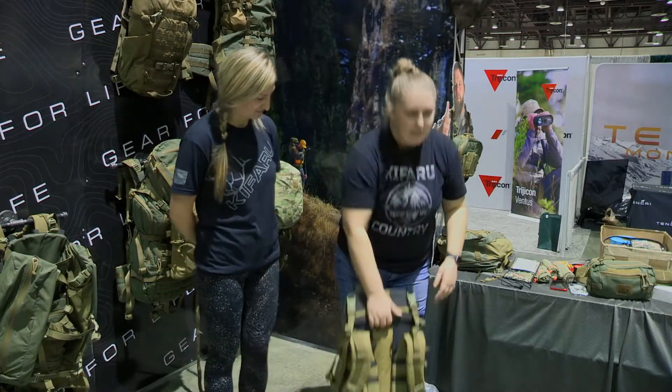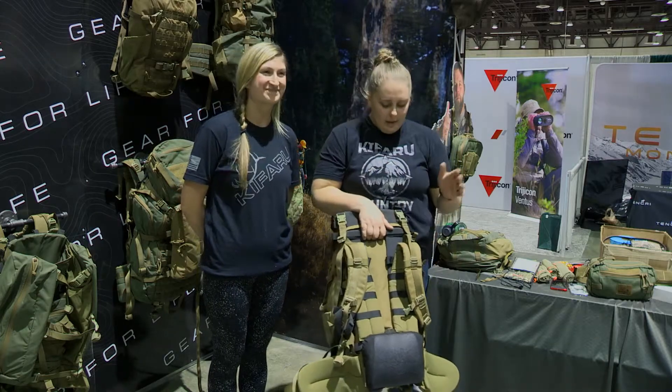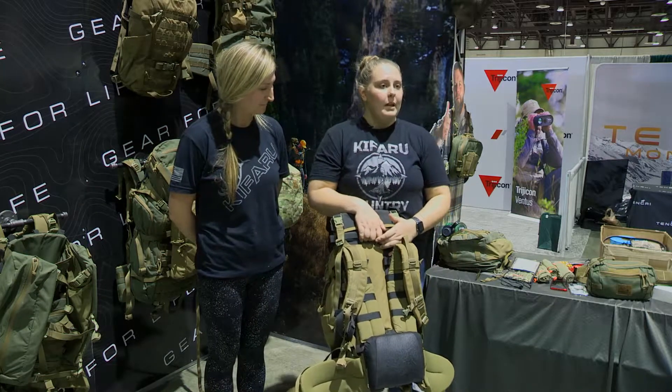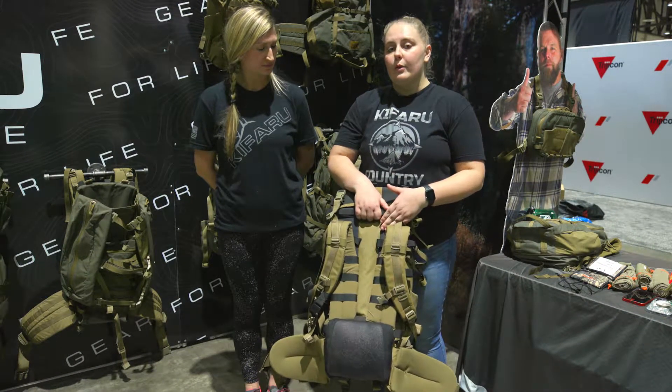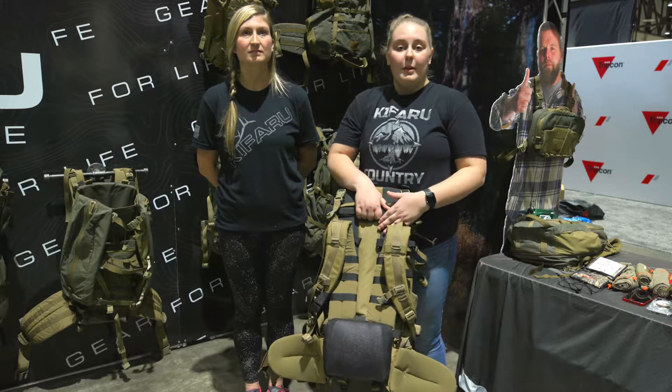Thanks for having us. So I'm Kaylee, and this here is McKenzie. Right here we have our duplex light frame on a striker pack. This frame is a 24-inch frame length, which is what we recommend for the majority of our female hunters.